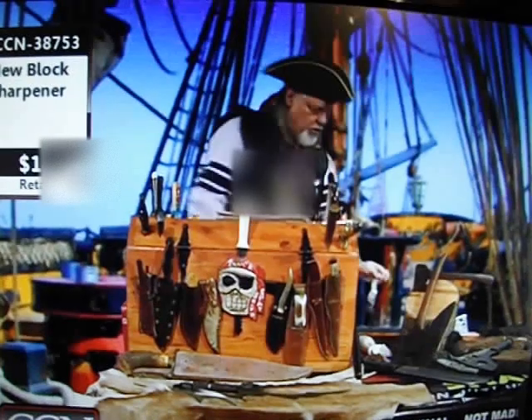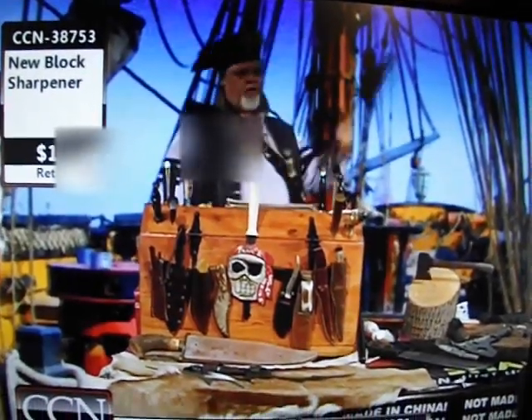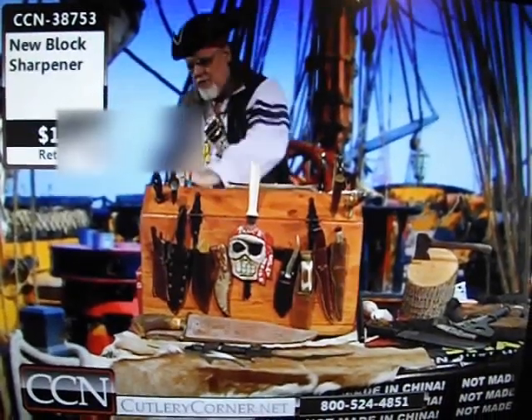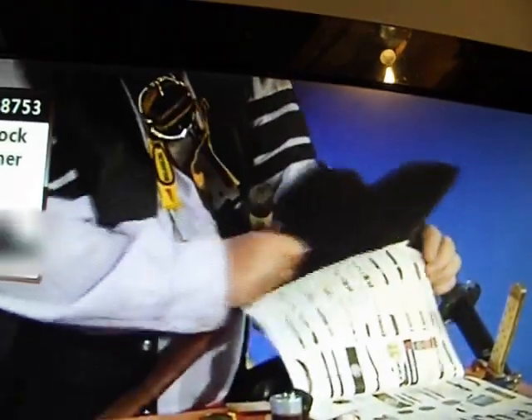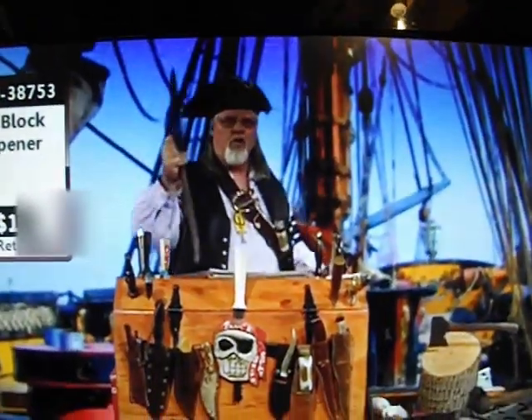Block Sharpeners are 100% American-made. I'll sharpen any kind of cutting edge — hard stainless steels, German, Damascus, military. Put them on the edge of the counter, draw them through. Listen to that sound of steel on steel. Block Sharpeners have a Rockwell over 69, so they'll sharpen up the hardest blades you own and take them to a razor's edge.